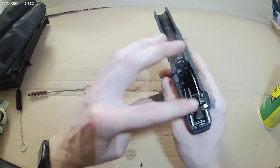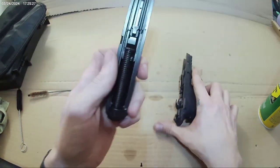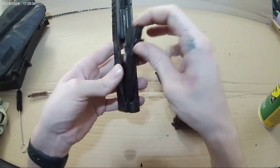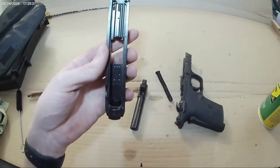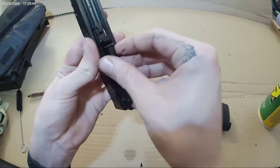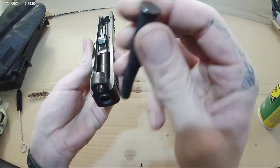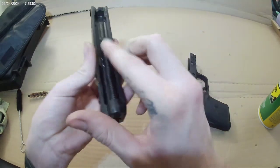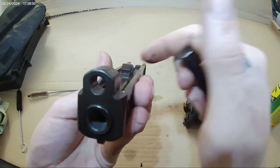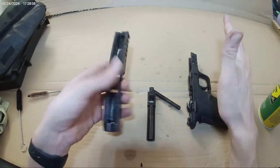The Smith and Wesson Equalizer is an internally hammer-fired pistol. It's easy racking with a light recoil spring, which makes recoil a lot better. It's a mid-sized gun. You have to be careful with reassembly — there are two flat sides and two round sides, and you want to get the round side in there. If you look at it, it's rounded out. You just pop that in, seat the barrel, and that's all the breakdown you ever need to do.